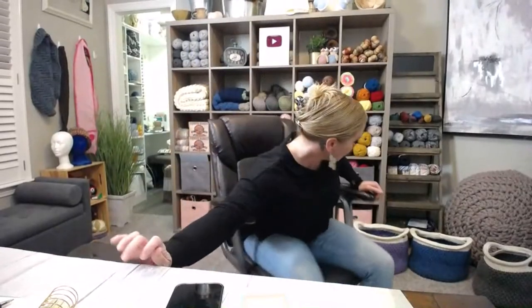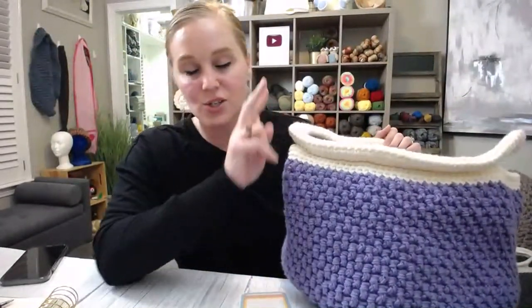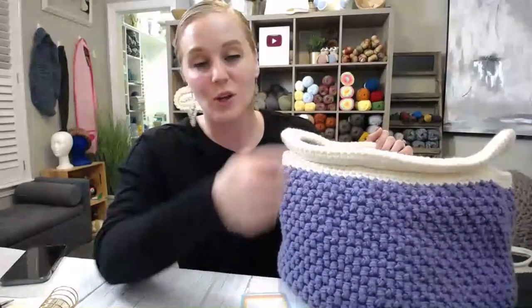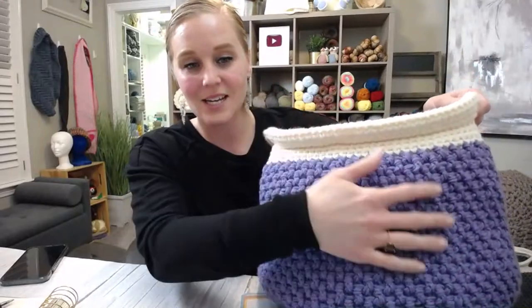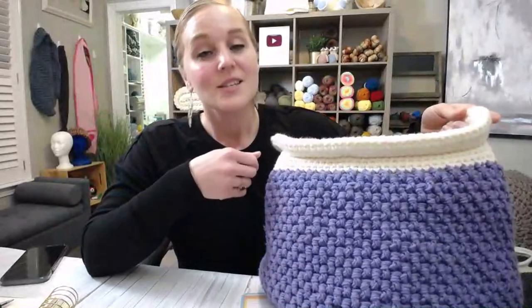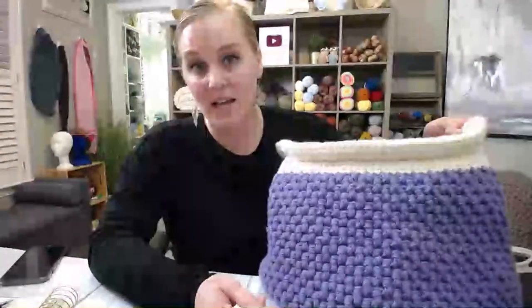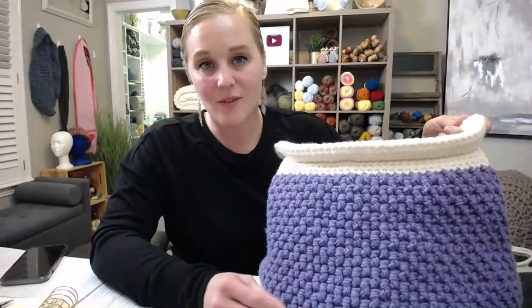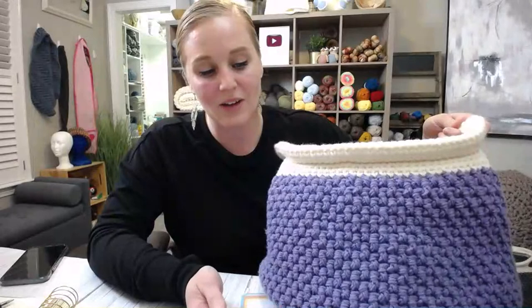When it comes to the boho basket, it's one of those projects that has just so much versatility in use. What I did was I crocheted two yarns together throughout the whole project, even for the border of the basket. I crocheted with two strands for strength and structure. That was important to me — I wanted to be able to put something heavy in here and have it still hold up. I didn't want anything flimsy or that would fall apart.